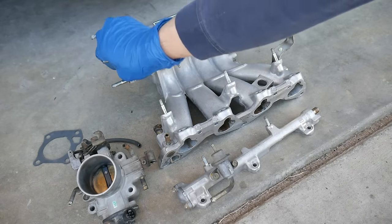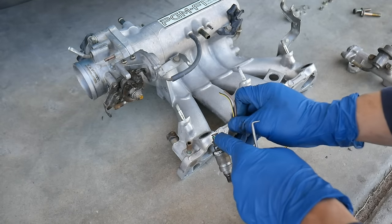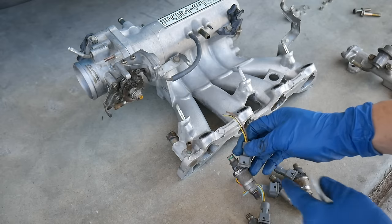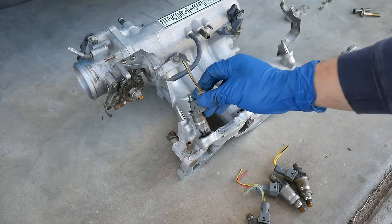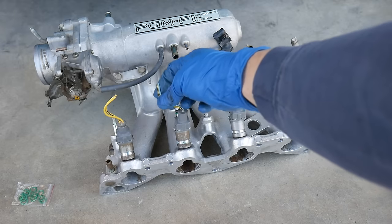I will have to use the throttle body gasket now, which is no problem — I just need to get this one off and reassemble it. When you're putting your manifold back together, always replace the injector o-rings. The old ones are usually flat and you'll probably experience some leaking when you first start the car. Try to make that a necessity when you've taken the manifold apart.